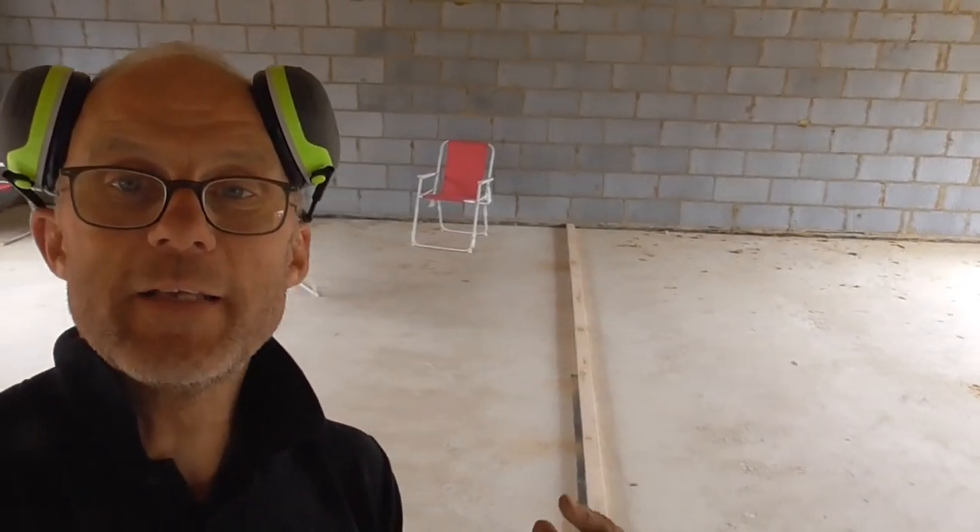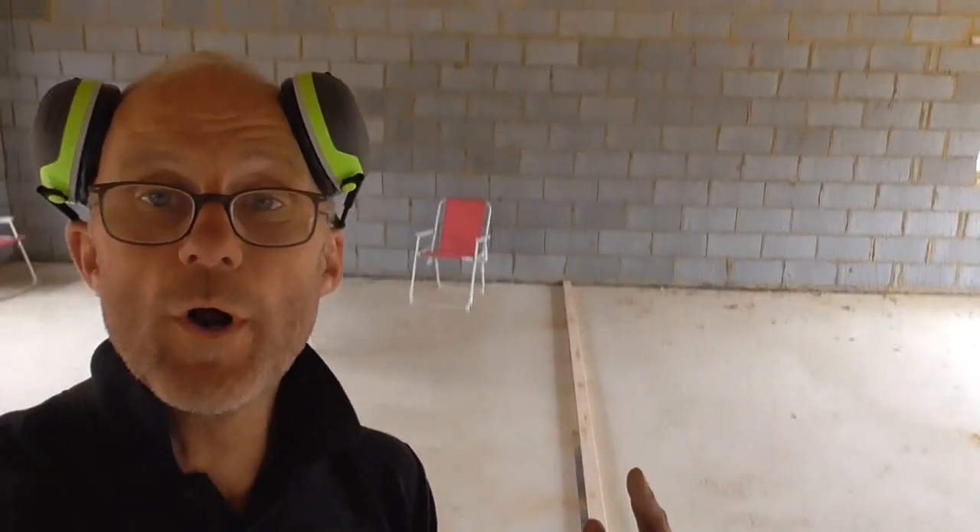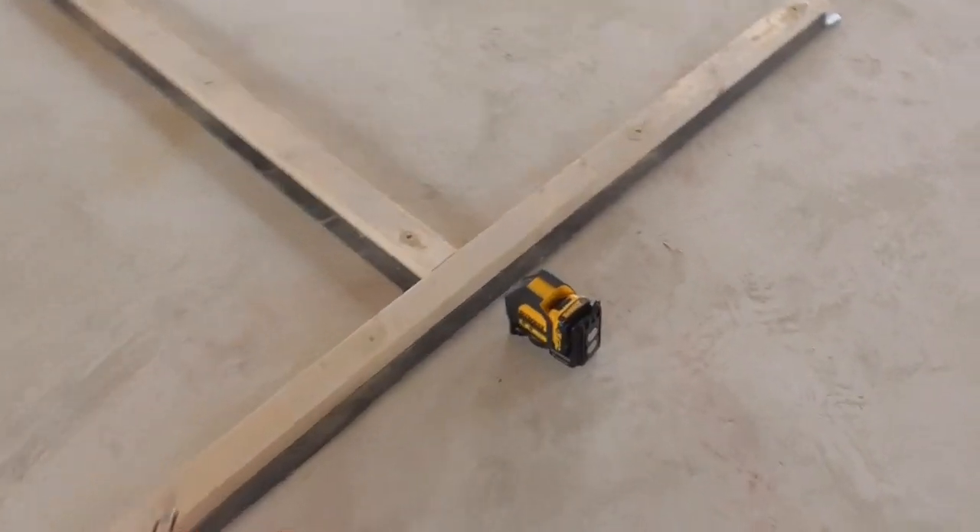Hello everyone. I've put this base plate down — I'm doing some stud work wall and what I need to do now is put the head plate in. What I usually do is use my wonderful DeWalt laser.